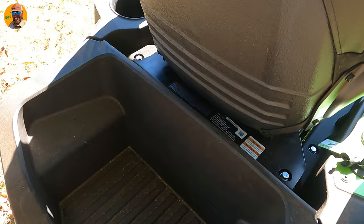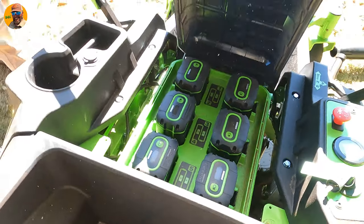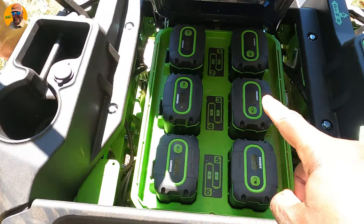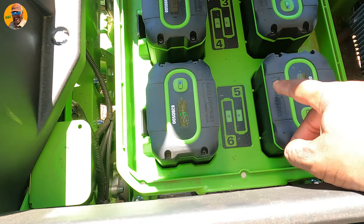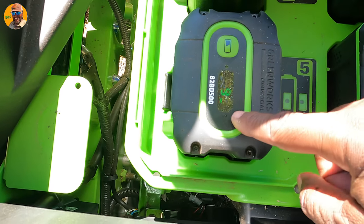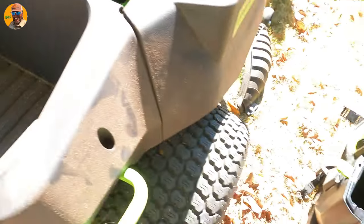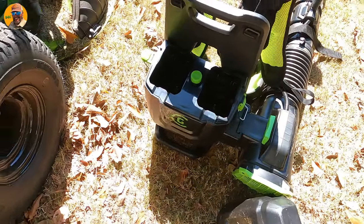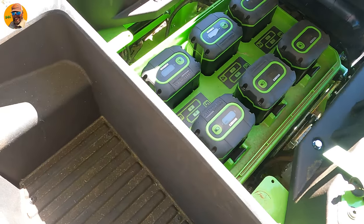Junior, if you don't mind getting up real quick, I want to show them what's under the seat. I've got six 82-volt batteries. The great thing about it — I keep track of these batteries with my cell phone because they have an app you can connect via Bluetooth. You might see that little Bluetooth light blinking right there. We're going from this 82-volt system to this 82-volt 2 system. Junior, take one of those batteries out and put it in there.